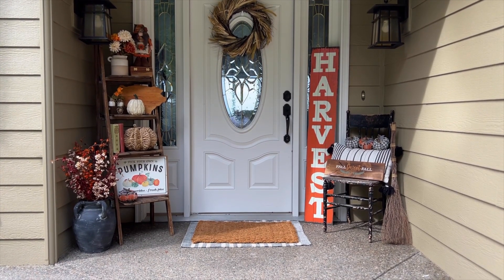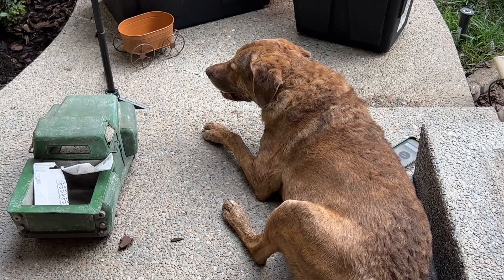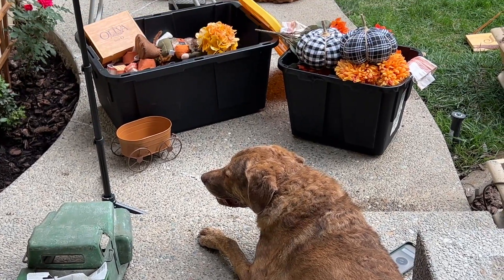What do you think of my front porch? I think it's my most favorite I have ever completed. I love the little pops of fall color with my neutral color palette — I think it's very warm and inviting. Please give me any comments or feedback about my front porch.